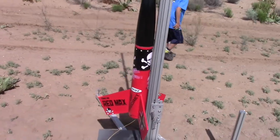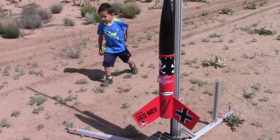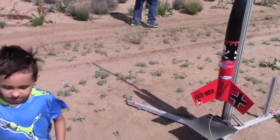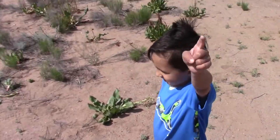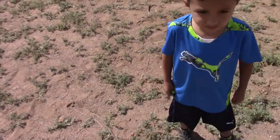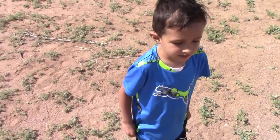Emiliano, come stand by the rocket. Is it going to go high? Go high — show us. Okay Emiliano, we're ready to fly our rocket! Yeah! We're going to do Level 1 Tripoli certification.